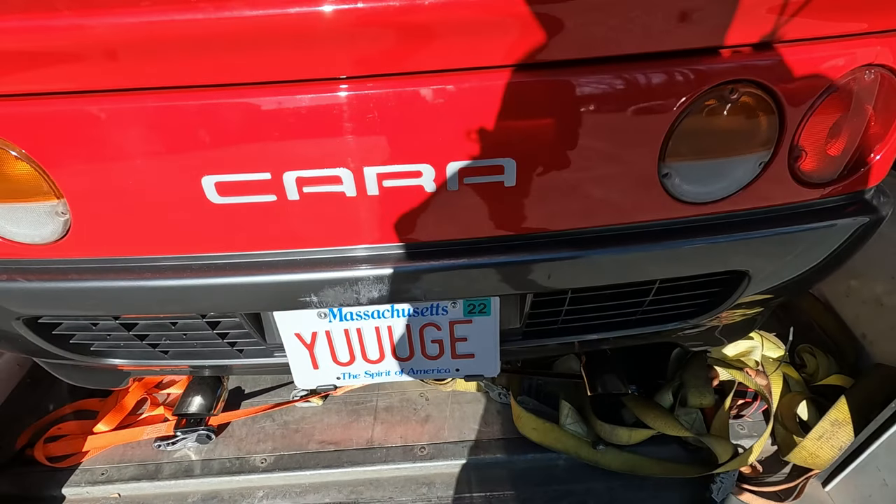My bumper's scuffed up. That's me. You're probably wondering how I ended up in this situation.